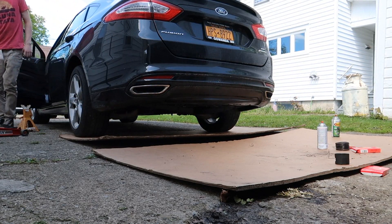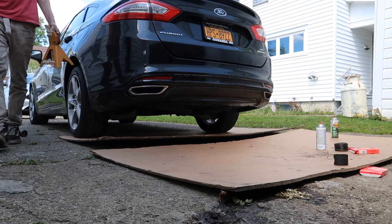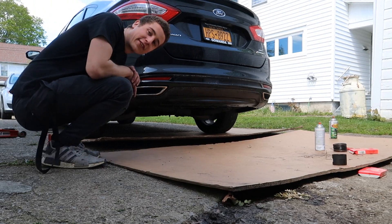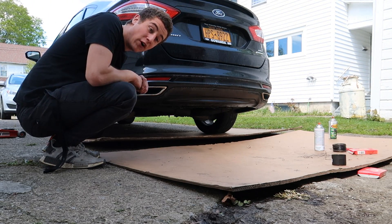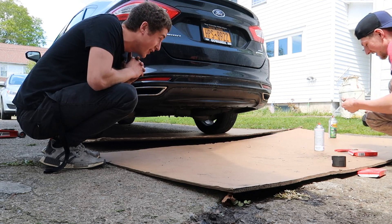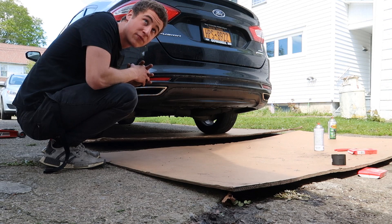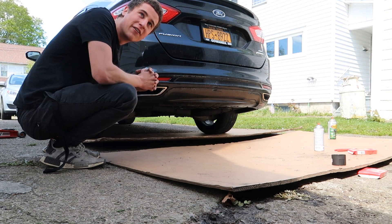Oh — that's not that much louder. Little disclaimer: we also have the cats and the resonator on it too, because for legal reasons we have to keep the cats, and the res helps with drone inside the car. But after that it's straight pipe — just no muffler, practically. So we're gonna eventually drive this around once the car warms up a little bit and see how she actually sounds.